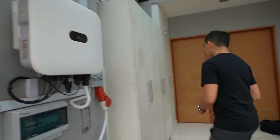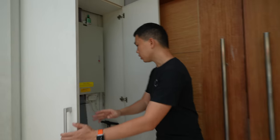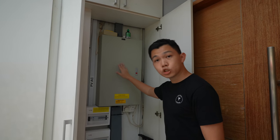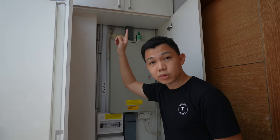Let me first show you what it looks like coming into the home. Over here, you've got the distribution box, and you can see this cable links up to the solar panels on the roof. We're now going to watch a short clip of me on the roof taking a look at the solar panels.